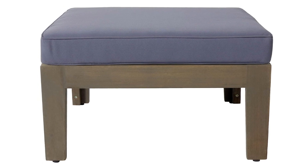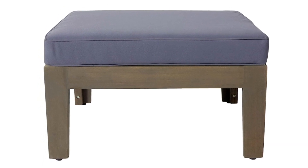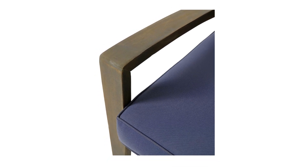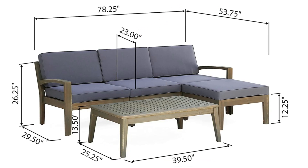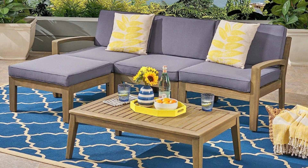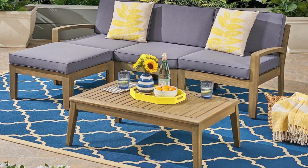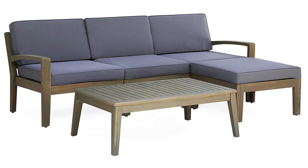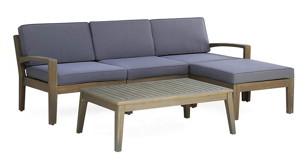Armless Piece Dimensions: 29.50 inches deep by 24.25 inches wide by 26.25 inches high. Number 6: Armless Piece Seat Dimensions: 23.0 inches deep by 24.25 inches wide by 12.25 inches high.